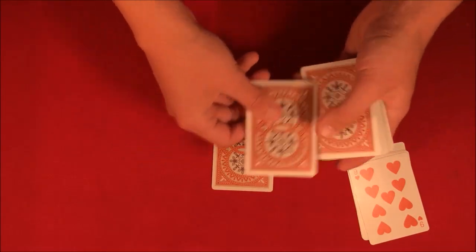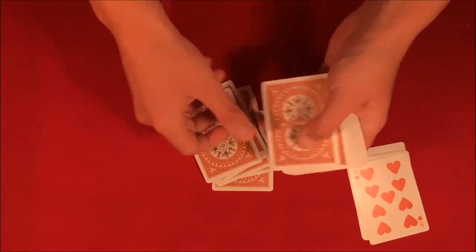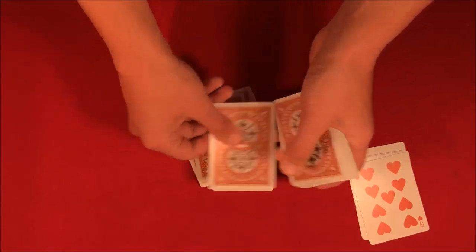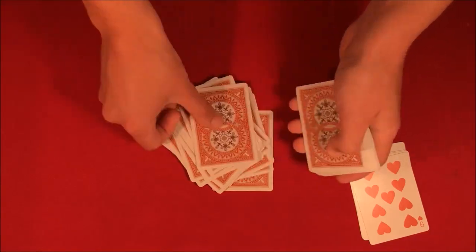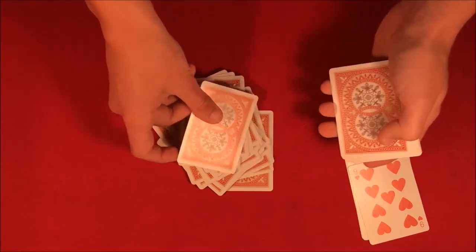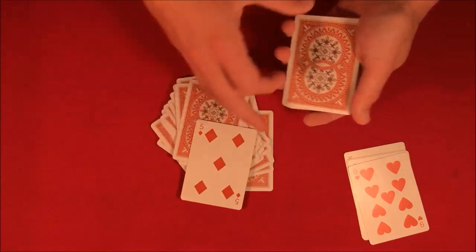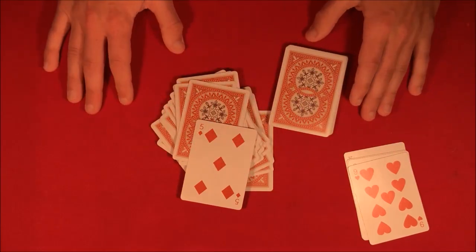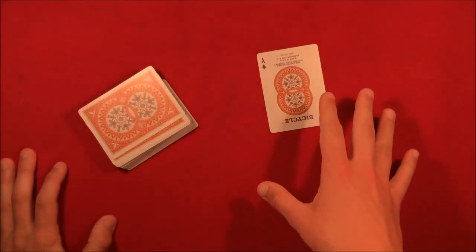So now we deal out twenty-eight: one, two, three, four, five, six, seven, eight, nine, ten, eleven, twelve, thirteen, fourteen, fifteen, sixteen, seventeen, eighteen, nineteen, twenty, twenty-one, twenty-two, twenty-three, twenty-four, twenty-five, twenty-six, twenty-seven — and I said my prediction would be the five of diamonds, and here we go guys, the five of diamonds!